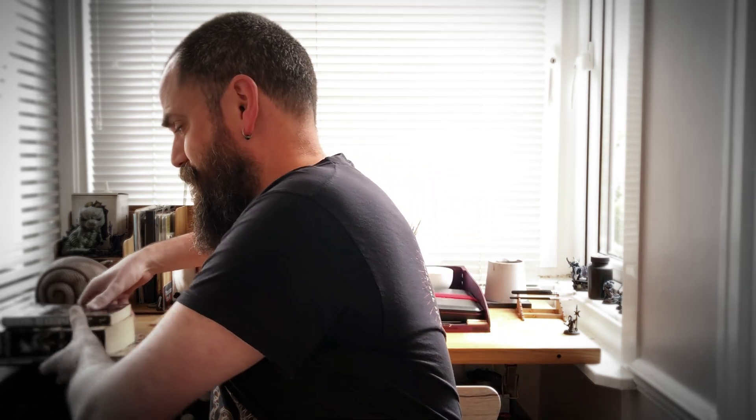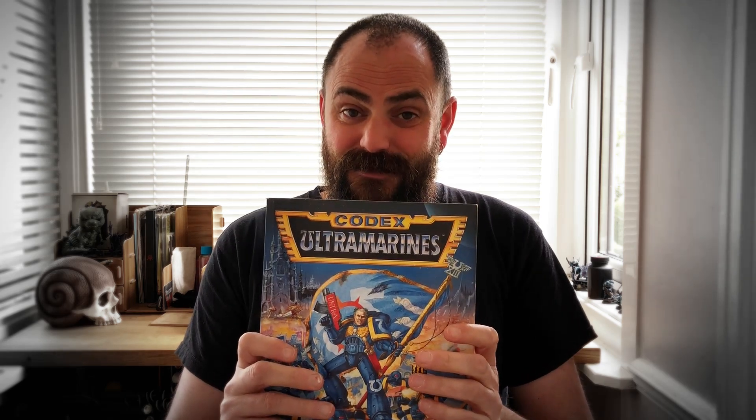He also sent me some books: Status Dead Zone, a Necromunda book, The Witch Hunter — the size of that, it'll take a while — and a 1995 Ultramarine Codex. Just going through this takes me right back to my youth. Absolutely fantastic, thank you very very much, very much appreciated.